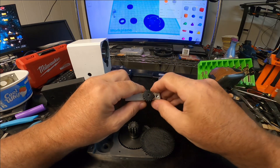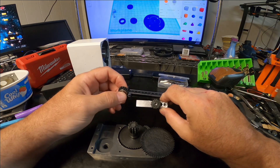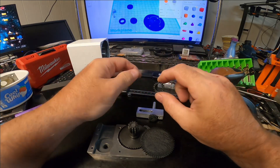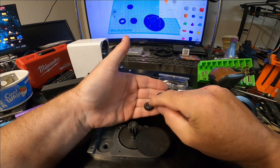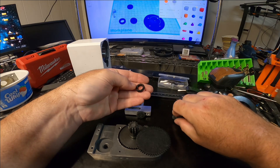Just going to put it in there lightly for now. Here is another 18-tooth gear. And just to show you, this is what it looked like before. I pressed a couple of bearings in there — it doesn't have to be bearings, but that's what I used.